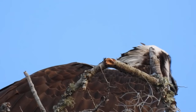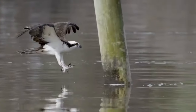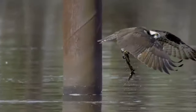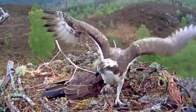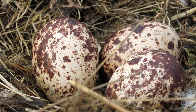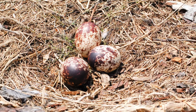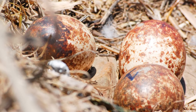Naturally Ospreys will nest on cliffs and in the high crowns of large trees, but in the UK they'll frequently use man-made nesting platforms. The same nest is used year after year, and after a little maintenance when the birds return in the springtime, between 1 and 4 red-speckled white eggs are laid, usually by the end of April, with the eggs being laid between 1 and 3 days apart. They aren't very large for such a big bird, measuring just over 6cm long — about the same as a chicken's egg.